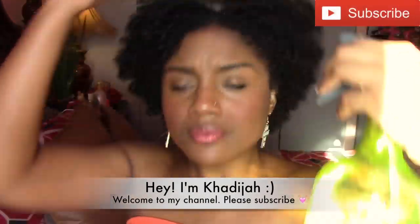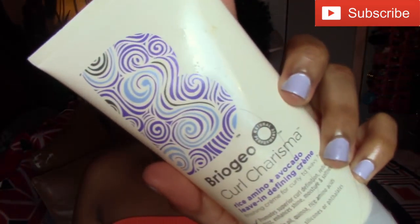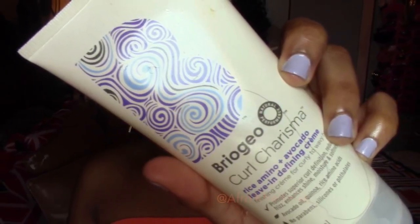Hey guys, it's me Khadijah, aka Afrikadisiac. Today I'm going to show you guys how to get this puff on my hair. First, I'm going to spritz my hair with some water, then I'm following up with my leave-in conditioner of choice — this is the Briogeo Curl Charisma leave-in cream — and I'm just applying that onto my hair.